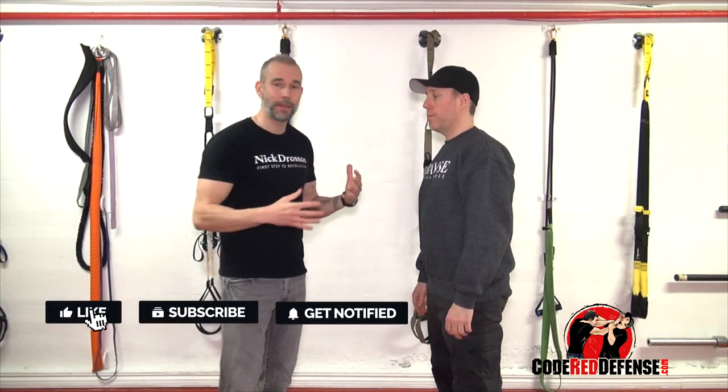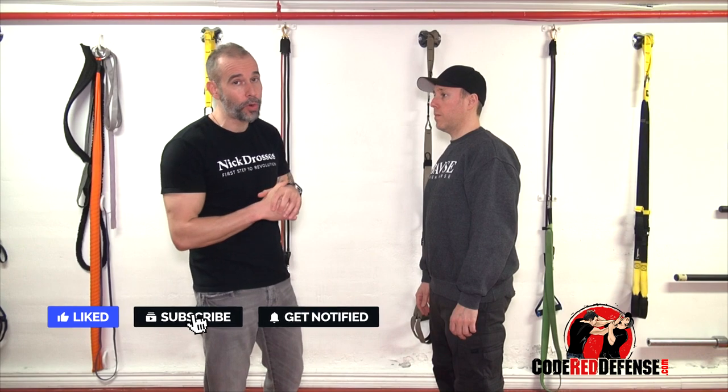Hey guys, Nick Josephson. Welcome to Code Red Defense. Today we're going to be looking at neck cranking. A lot of fights happen in close quarter range.